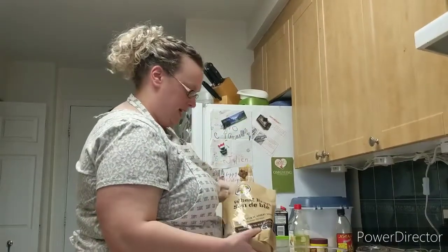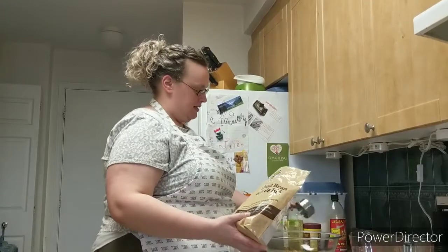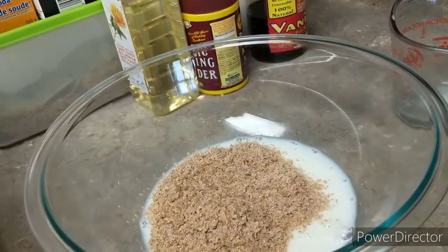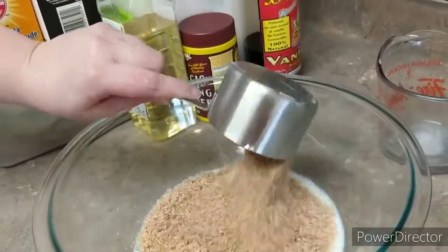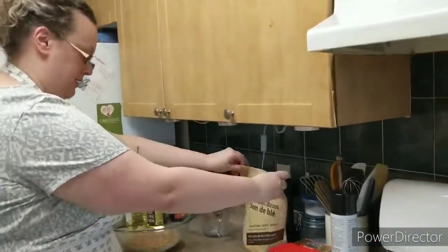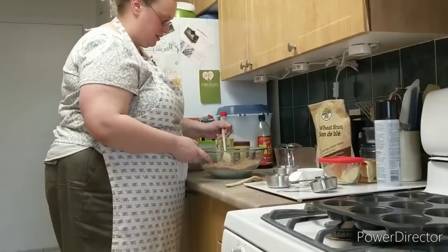A cup and a half — mix those two things together. Maybe we should show them what natural bran looks like — it's like that. Caroline is adding the other full cup. Mix them together so that the bran absorbs the milk — that's it.